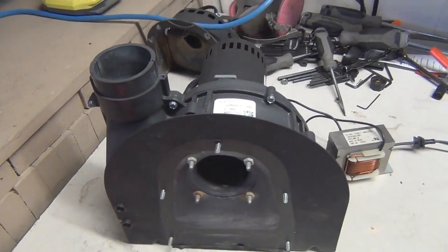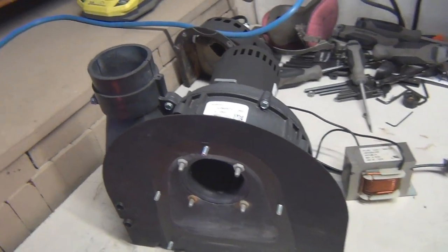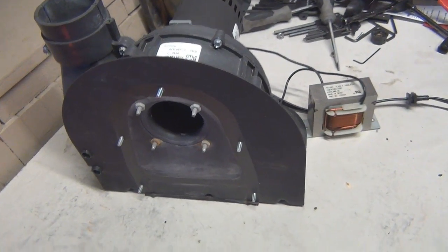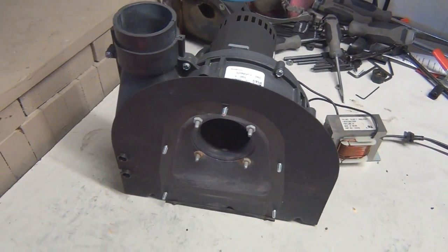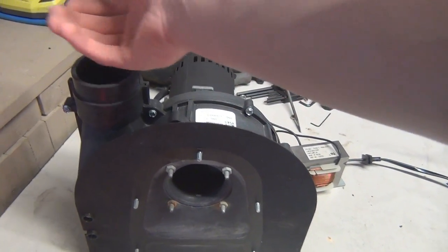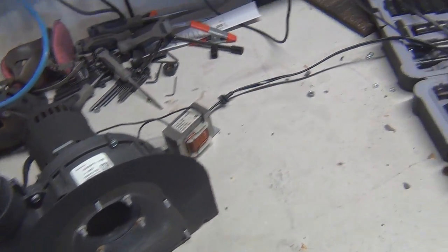Alrighty, these things go pretty quick. Right now this is running at 60 volts — not at all what it was intended to run at.